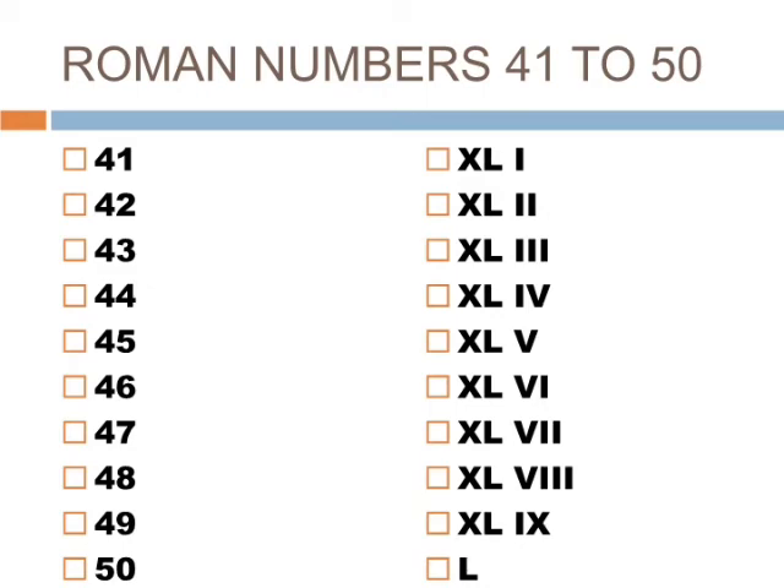40 is XL, 41 is XLI, 42 is XLII, 43 is XLIII, 44 is XLIV, 45 is XLV, 46 is XLVI, 47 is XLVII, 48 is XLVIII, 49 is XLIX, 50 is L.